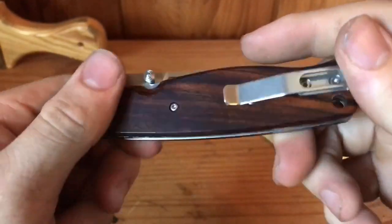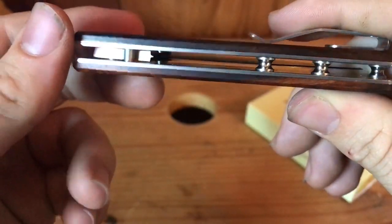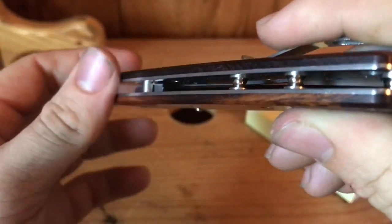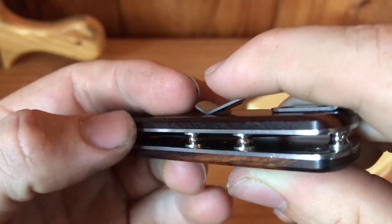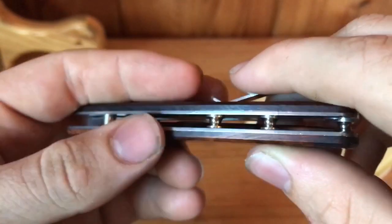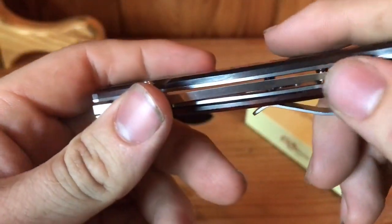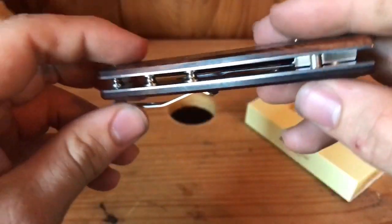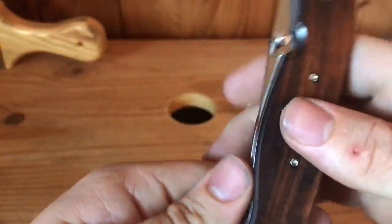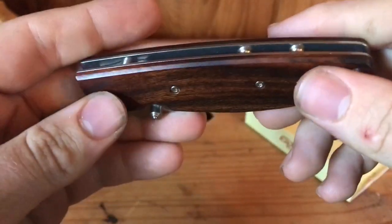Yeah, look at this. Very nicely finished — the wood and the metal, there's no difference, so you can't even feel it. Just very great. Deep carry pocket clip. This is the desert ironwood.